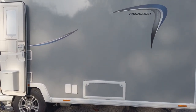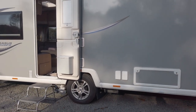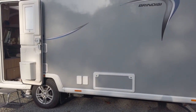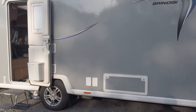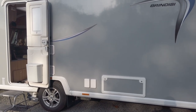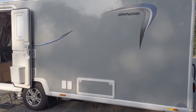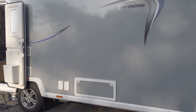Next to that we have the Whale — this is the main water inlet — and we've got the external socket, which are both useful. We would prefer the inlet to be on the opposite side of the caravan though; it's just a bit of a pain having the mains running through the awning. It's not a deal breaker for us, but it would be nicer if it was on the service side. Behind that we've got the locker that's under the bed.